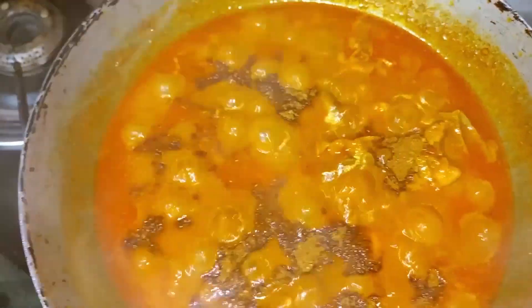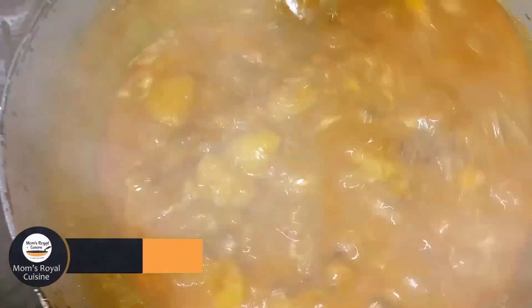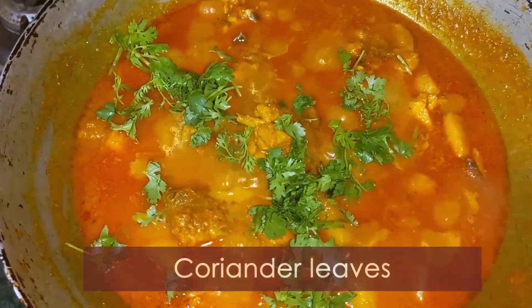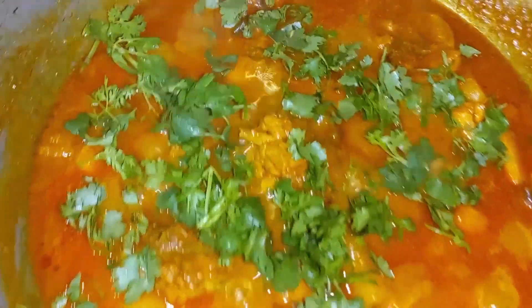We will cook the chicken masala and adjust the gravy consistency. It has a little bit of consistency, and the gravy dish is ready.